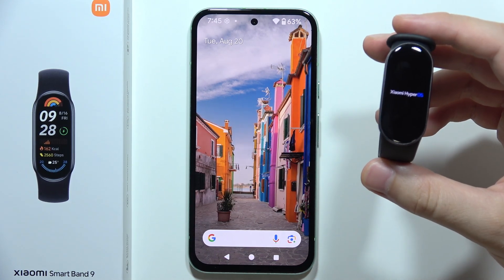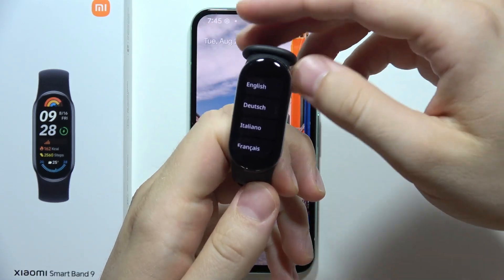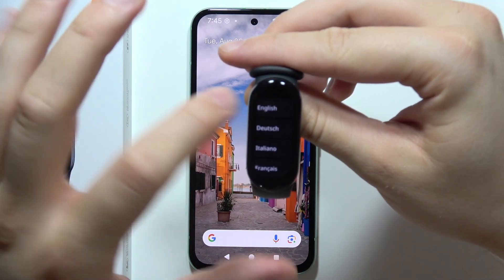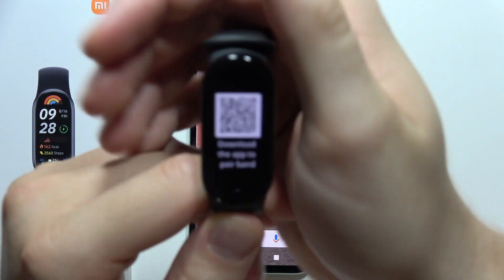To connect your Xiaomi Smart Band 9 to your Android phone, first turn on your device. You can do this by connecting the charger that comes with the box. You will then simply select the language — in my case it will be English.